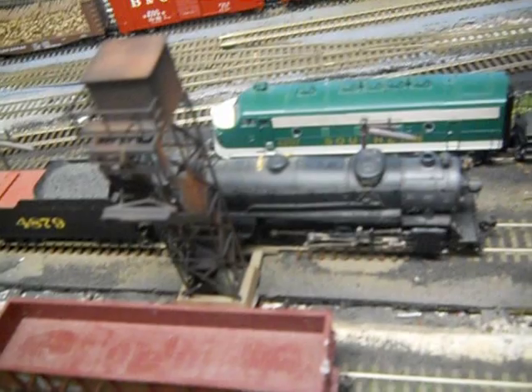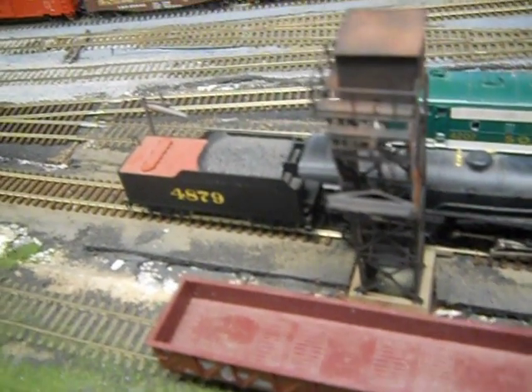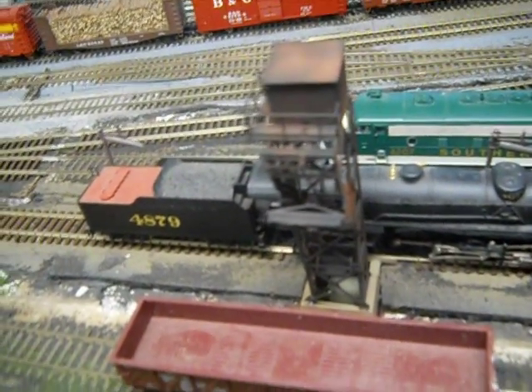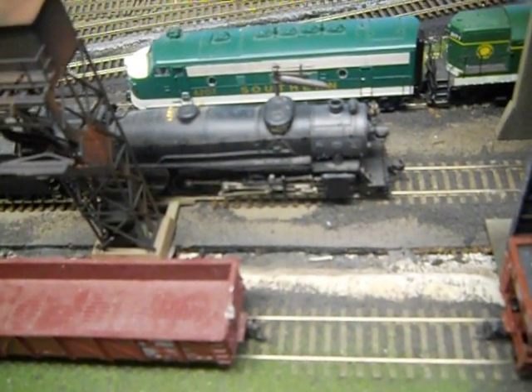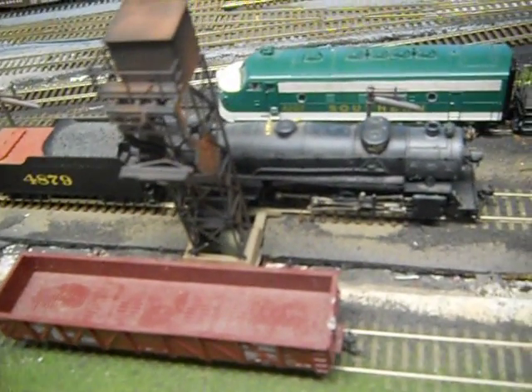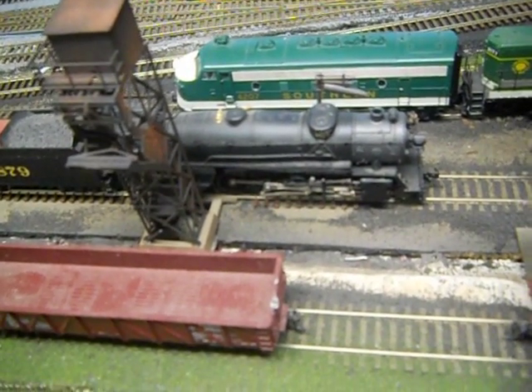We'll be dumping out ashes out of the firebox, filling up the tender with water at the same time. And just going around the locomotive, just checking to make sure everything's alright. That's what they would do on the railroads. The ash pan is all cleaned out.